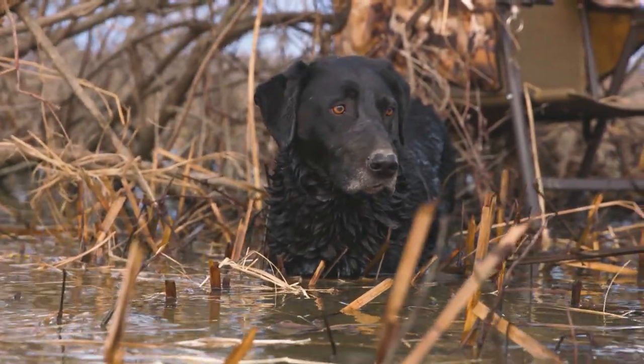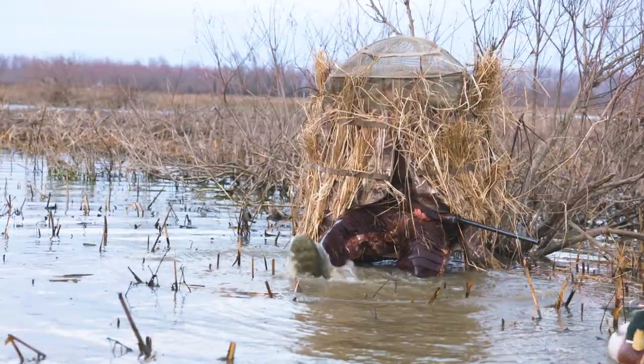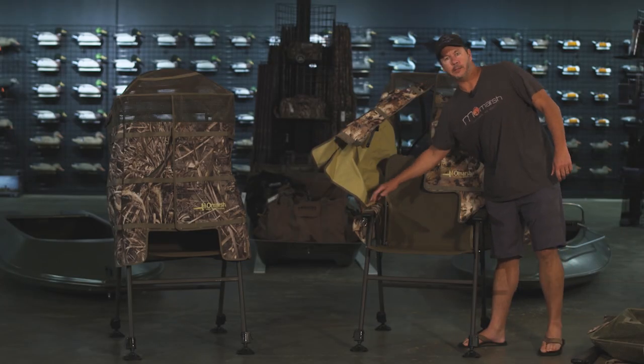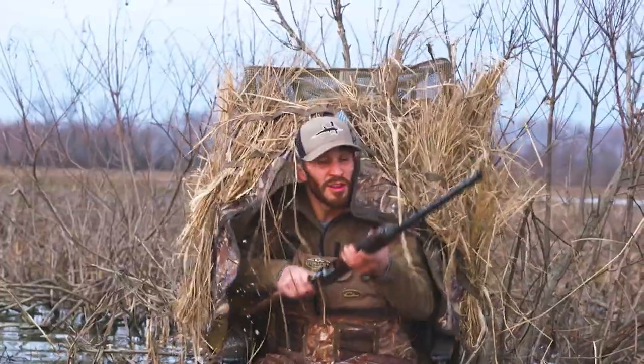It's built and designed for vertical cover like corn, cattails, toolies, and little saplings — areas that are really hard to hide in with a lot of products that have a horizontal presentation. There's an organizer for your drinks, snacks, and shelves, and a bag in the back for your dead ducks, trash, or whatever you might need it for. It's just a really unique product that is a great tool for every hunter to have in their arsenal.